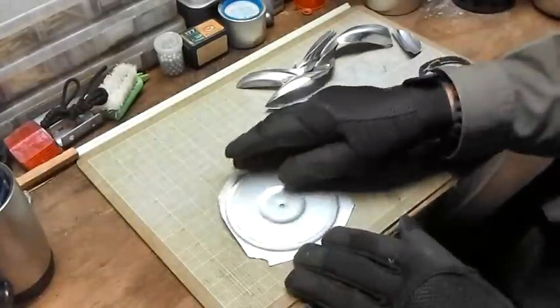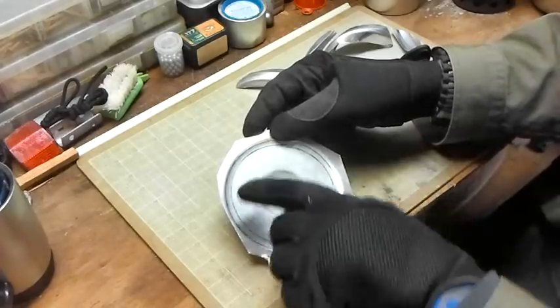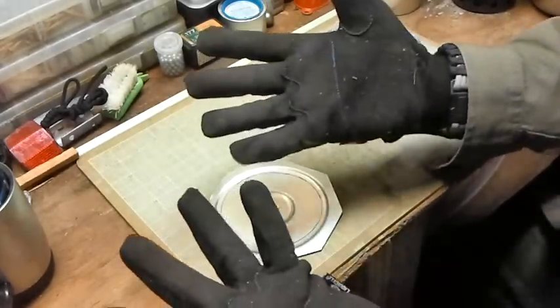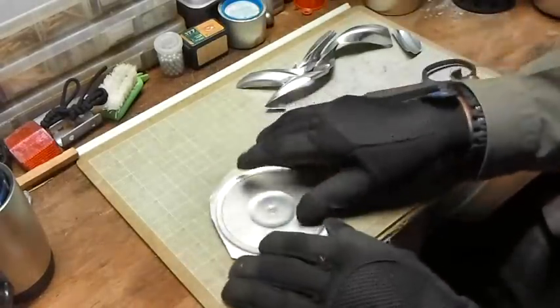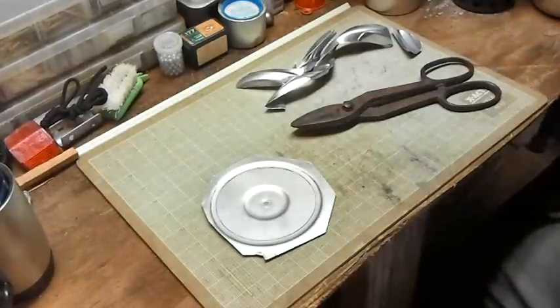Alright, I've got the rough shape of it cut out. Now I've got to go back around and trim the smaller portion out. Oh, by the way — safety first. Now get started on doing this.